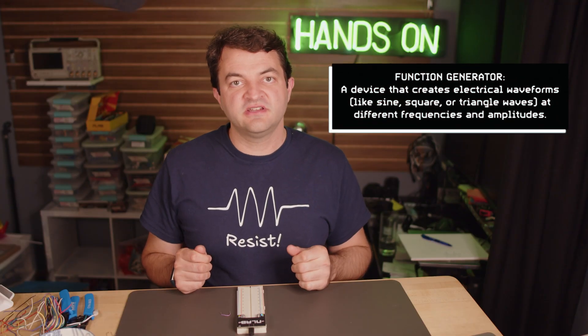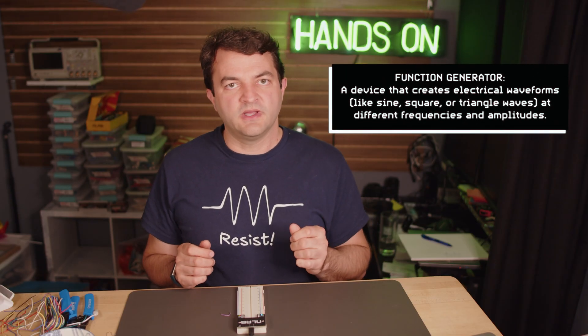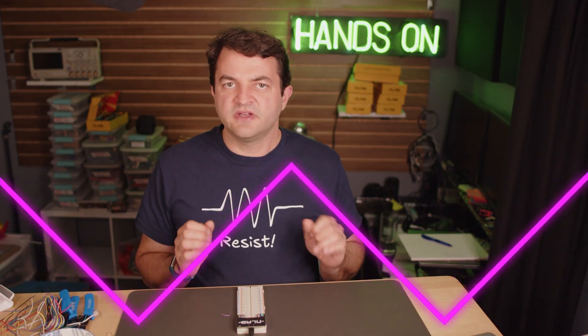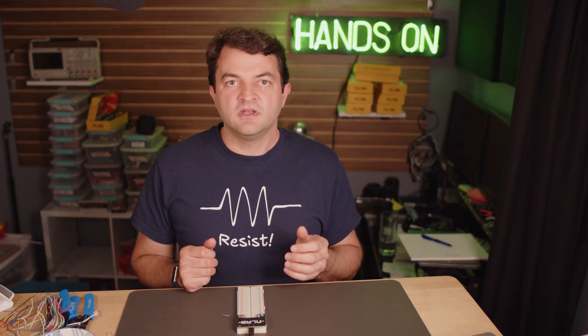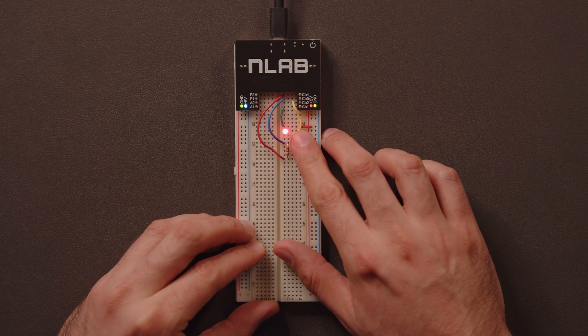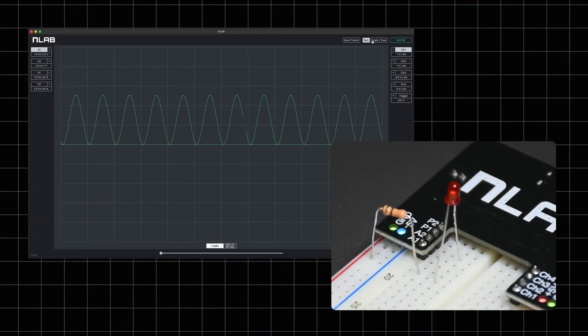A function generator is a machine that supplies power in a repeating pattern. The typical shapes are sine waves, triangle waves, and square waves. Sine waves turn the power on and off in a smooth pattern, triangle waves a little less smooth, and square waves go from full on to full off. So if you want a constant supply of power, use the power supply. If you want to change the power over time, use the function generator — so I can make a blinking light without having to press the button forever, or use it to simulate a circuit like a pulse counting circuit.